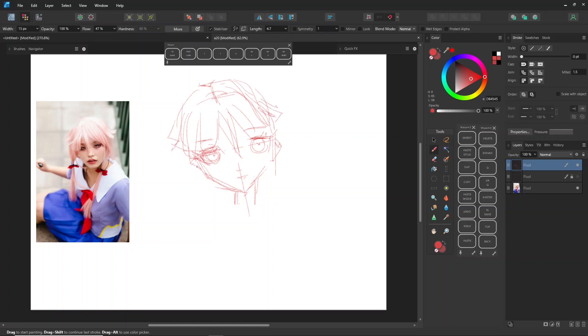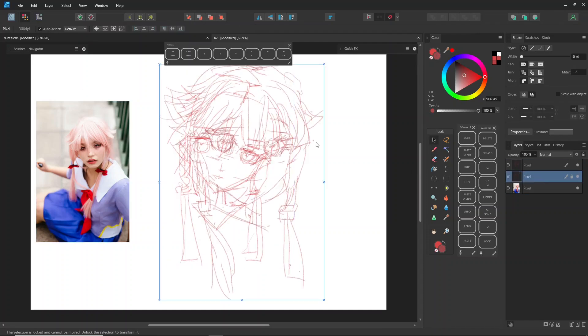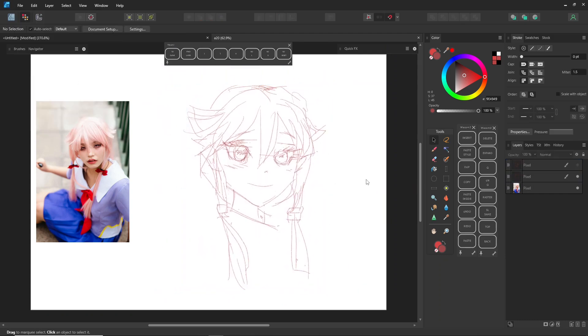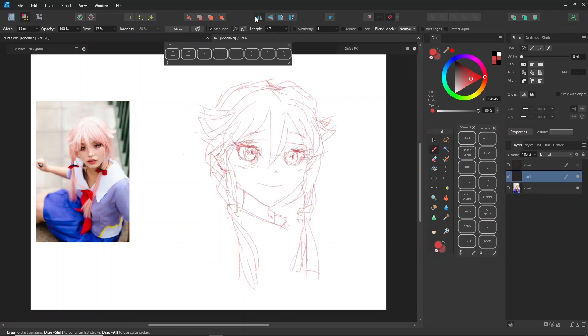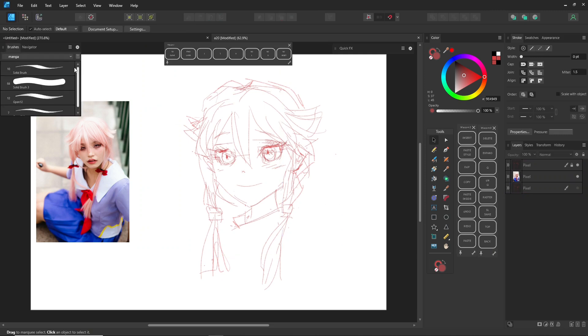There are so many talented artists out there, and I really encourage you to explore their work. This time, I'll be drawing in my own style. Try not to make too many sketch lines like I sometimes do — it can get pretty confusing when deciding which lines to keep. Cleaning up your lines first will definitely speed up your inking process. Each artist has their own unique line style, and you can learn a lot from watching others. Just remember, they make it look easy because they've put in the time and effort to get good.